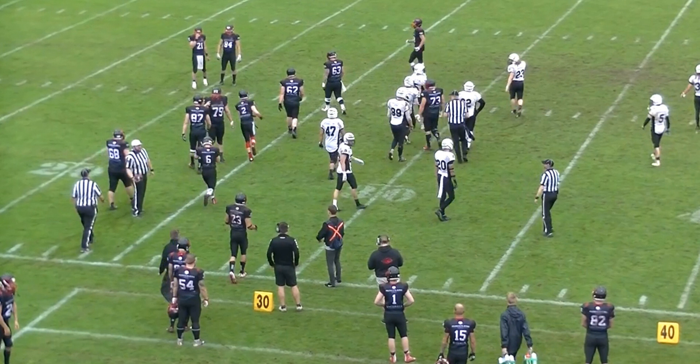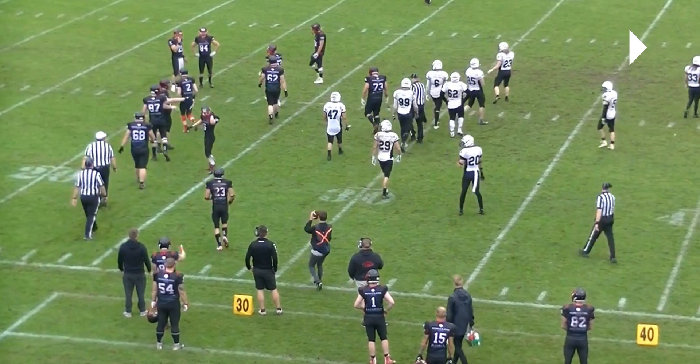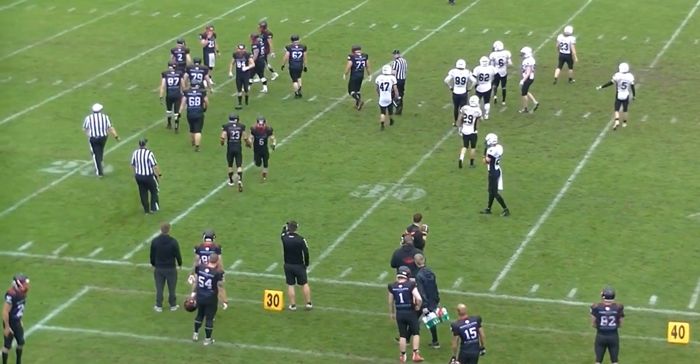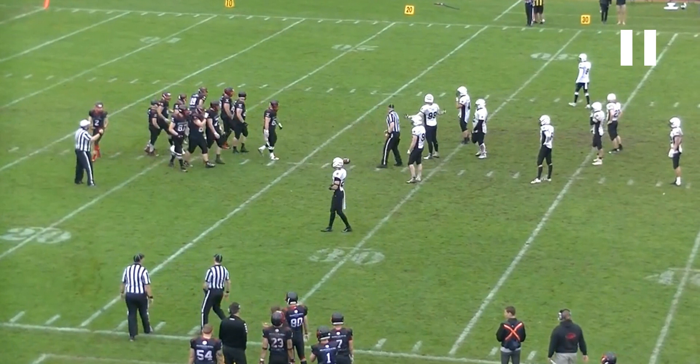That's another good job by the wings. The last thing I would say for the referee is to give that ball to the wing so that we can spot it on the ground, giving the umpire a better reference to spot the ball.